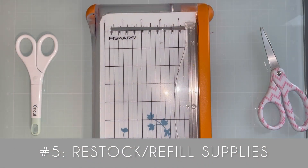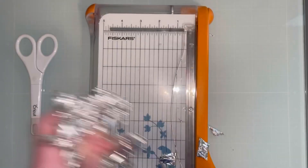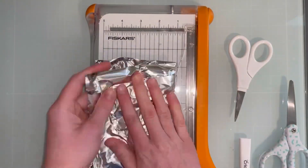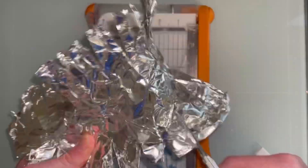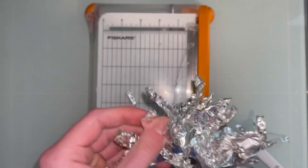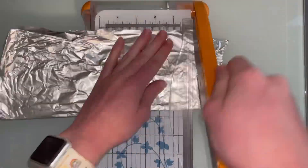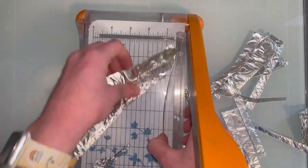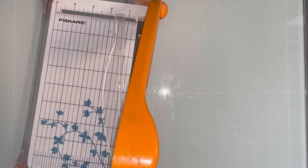Number five is to restock or refill your supplies. Here I'm taking some aluminum foil and cutting through it with my scissors — this will sharpen up all of my scissors and supplies. I also noted I don't have any more black cardstock, so you can go buy more of whatever you are missing in your supplies. I also need to buy some more liquid glue so I can restock that and not worry about it when I get busy. I'm also doing this with my paper trimmer — it's pretty much self-sharpening, but while I was at it, why not.